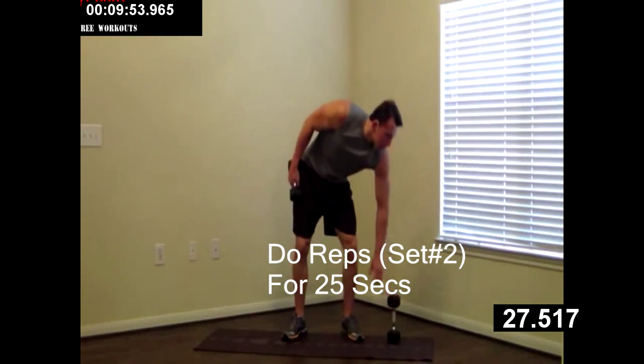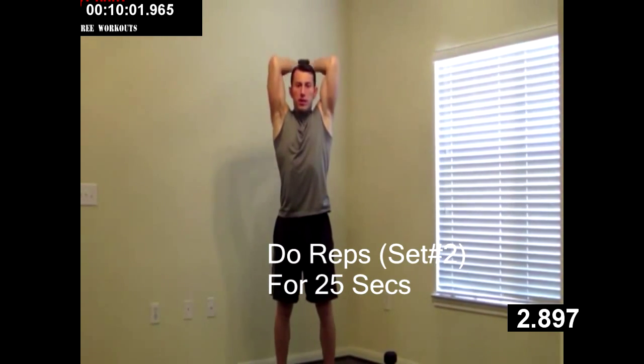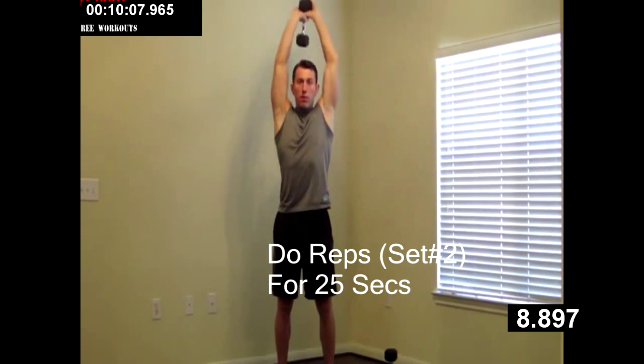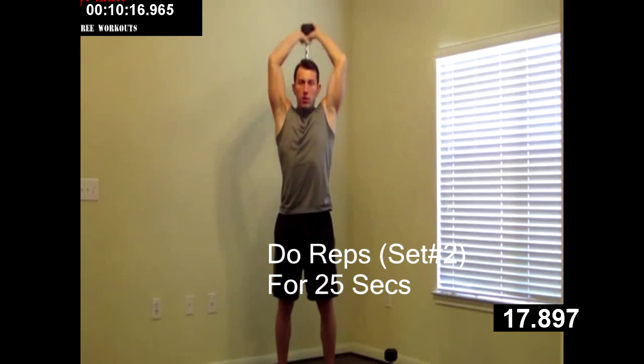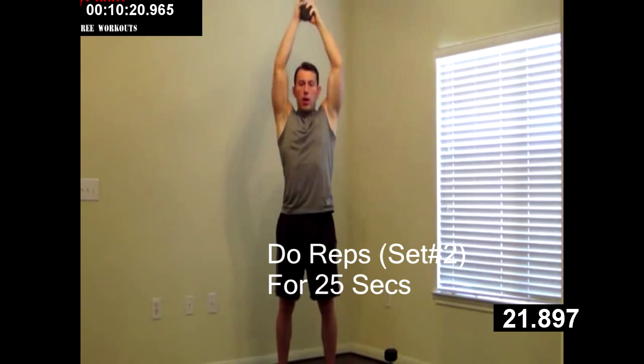We're going to set one dumbbell down. Grabbing that dumbbell with a little diamond grip. Overhead — tricep extension. Keeping your elbows in. All the way up, all the way down. Get a nice full range of motion. Remember we're using both arms equally — don't let your strong arm take over. Don't want any imbalances. Good job, keep it up. Just a few more and rest.